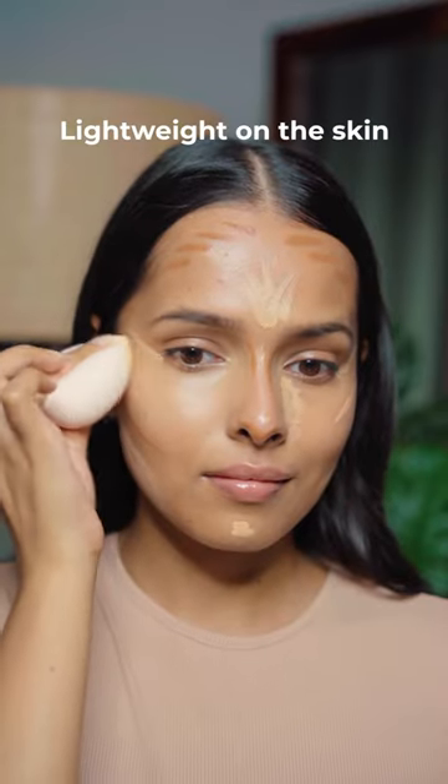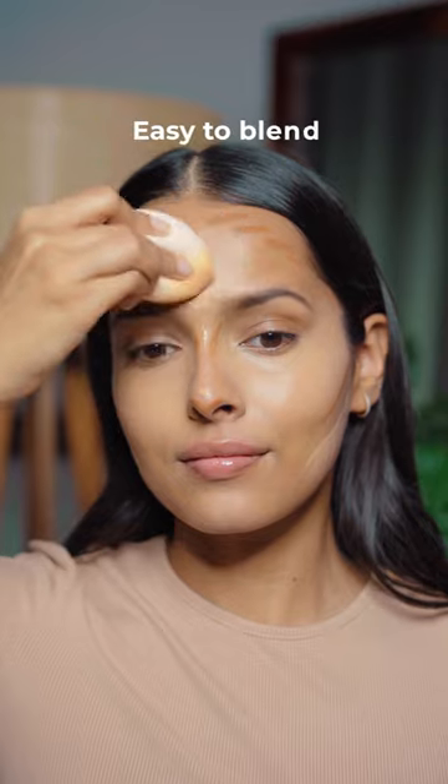I'm loving these lightweight pens with hyaluronic acid. These are so easy to blend — they blend like butter even if you leave them on your skin for some time. They also have a very natural finish and are buildable.